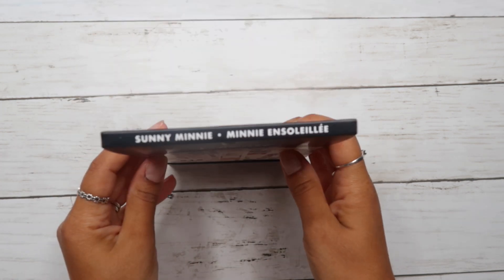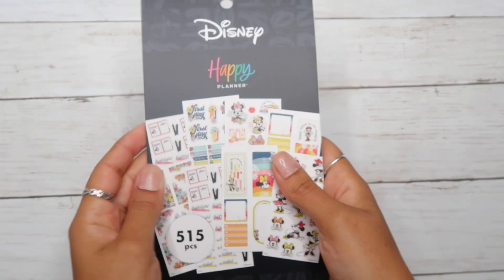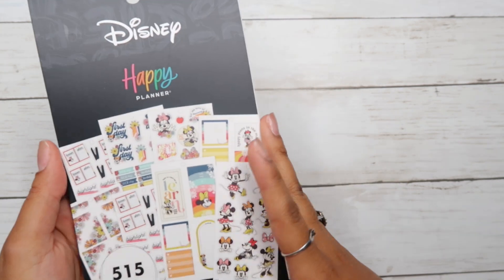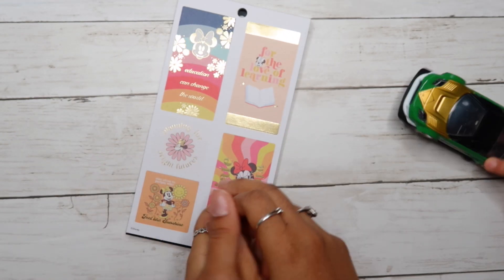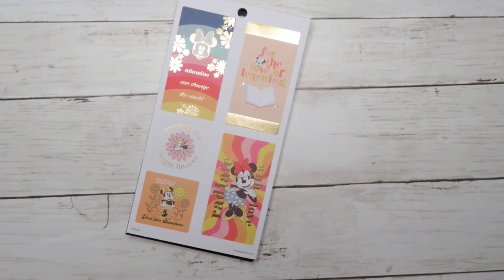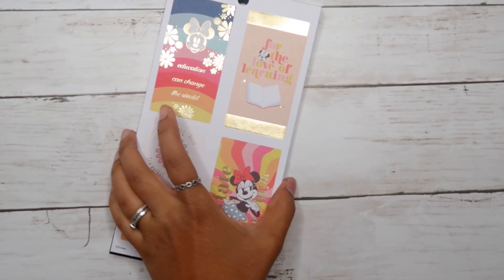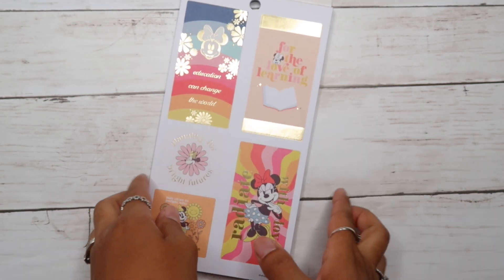Last but not least, I got this sticker book. It is called Sunny Mini. Let me just show you — I'm gonna go quickly here so this is not super long. Let's just flip through it.